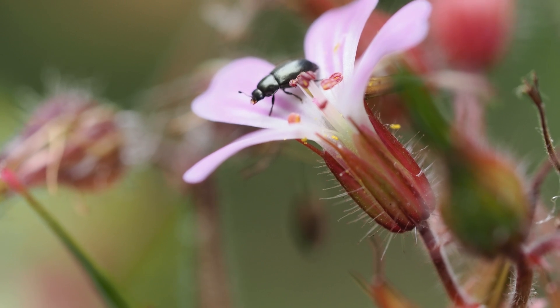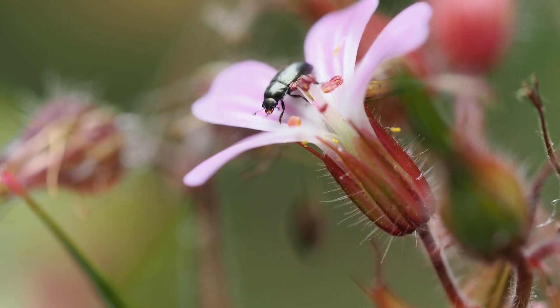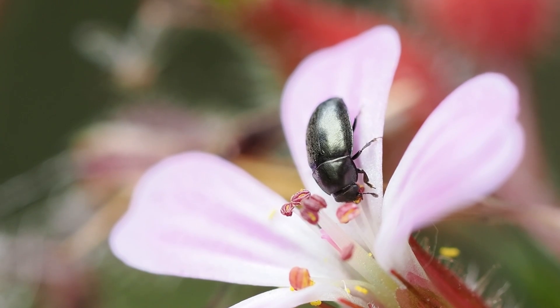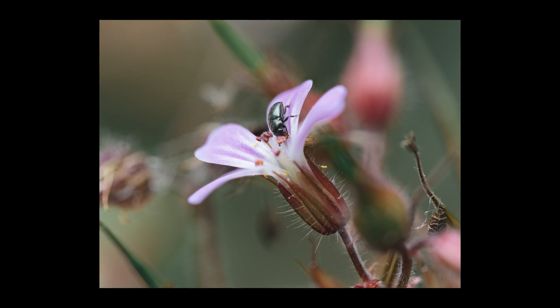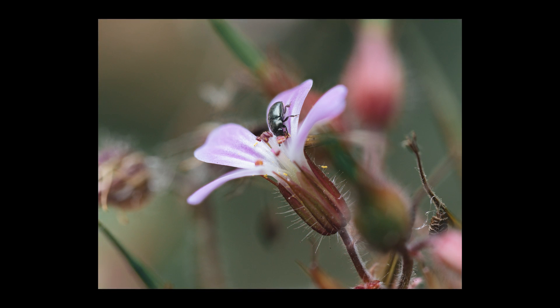I also found this cute little bug enjoying a tiny pink flower. I took a focus stack here, but crucially I only used the focus point on the bug itself, making sure it remains pin sharp while still getting that nice shallow depth of field effect on the rest of the image.